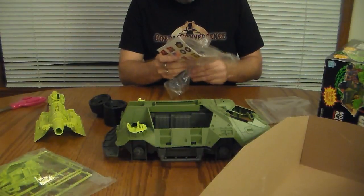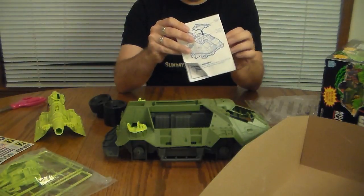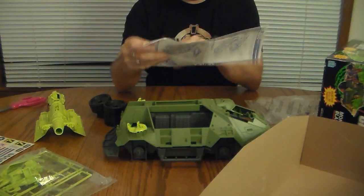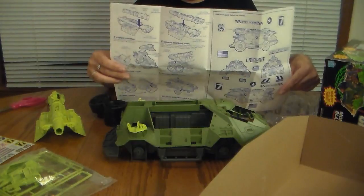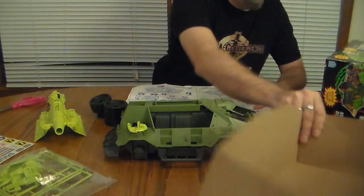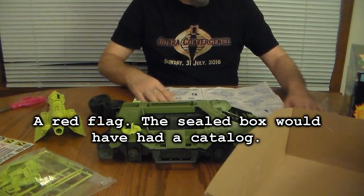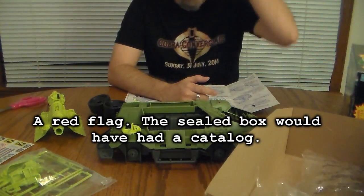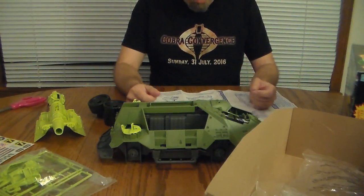And here's the instruction sheet and blueprints, and the sticker sheet. Pretty standard. One thing I've noticed that isn't in here — there's no literature, no catalog, nothing to advertise other items that are available, which is a little bit surprising. None of that in this box. That's a little disappointing.